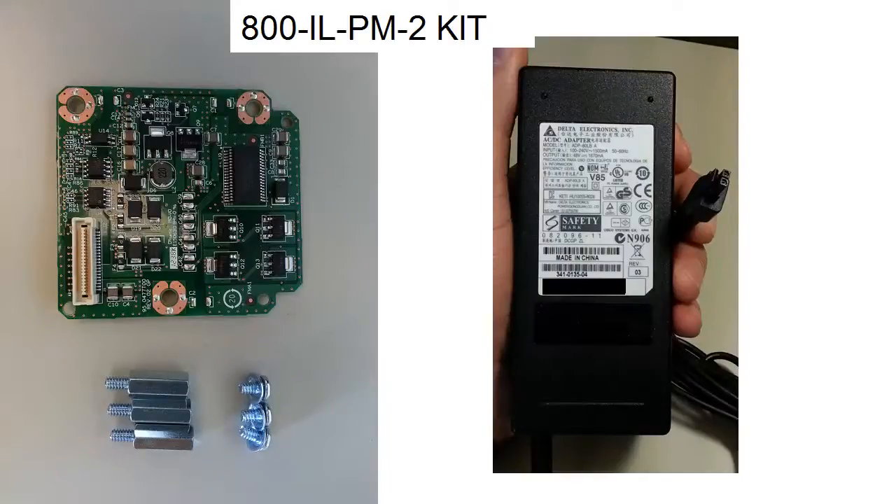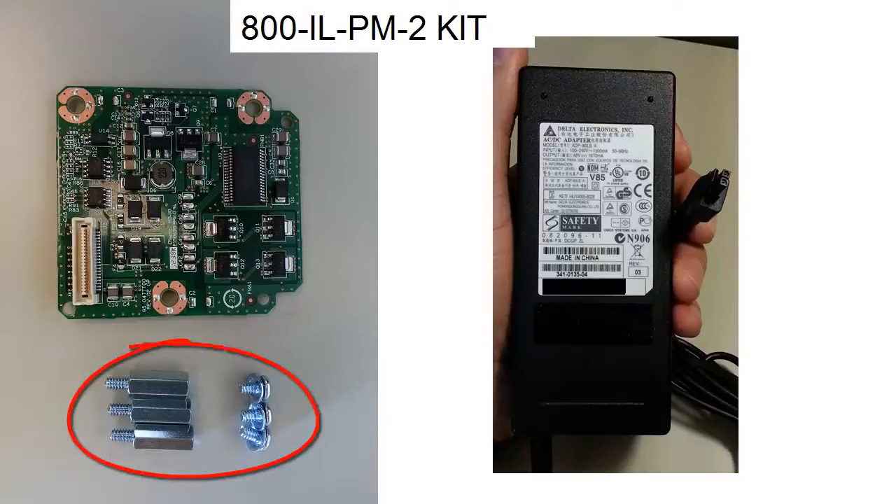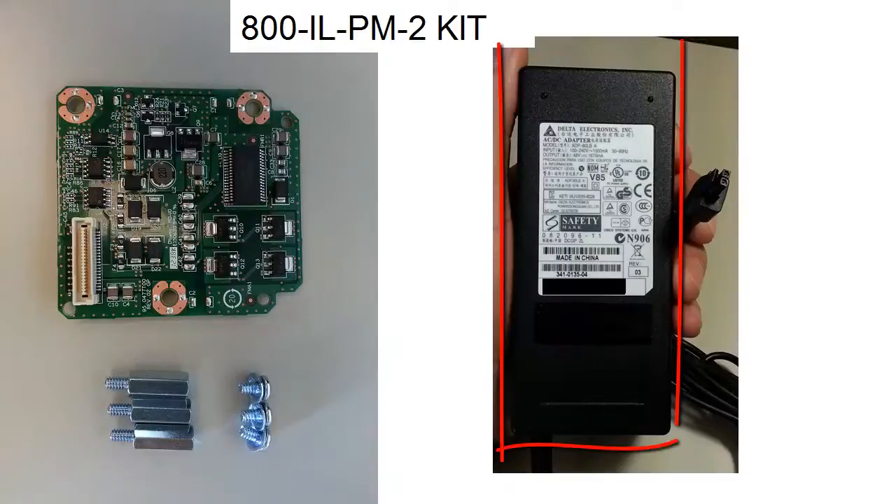This is the first PoE kit used by the older Cisco 880 series. It has a small daughter card, 3 elevated screws, 3 screws and an 80 watt power supply. You will need this power supply in addition to the standard 60 watt power supply.